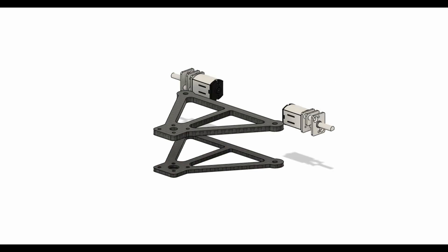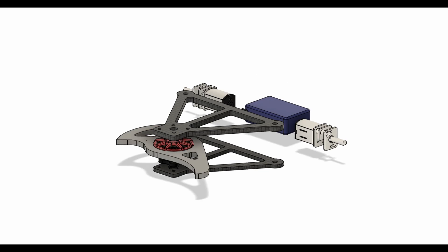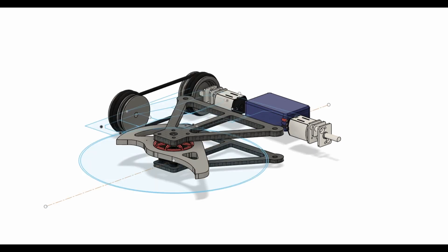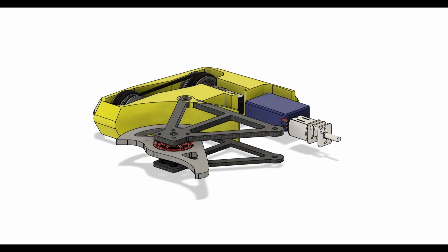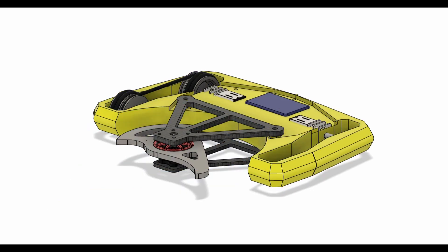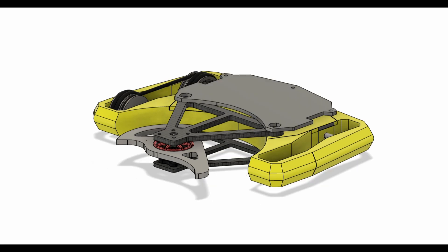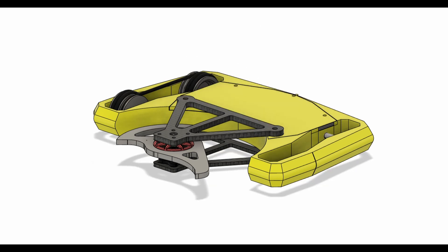Designing the new chassis was pretty quick. Keeping the carbon fibre weapon mounts and bringing in and arranging the rest of the electronics, I drew up a main sketch in Fusion which I could extrude. Chuck in some chamfers and fillets and we're mostly done. One thing I did have to keep in mind was the centre of gravity, as this would ideally be as close to the centre of the wheelbase as possible. I brought the front wheels up to the sides of the weapon with nitrile belts running back to the driven rear wheels.